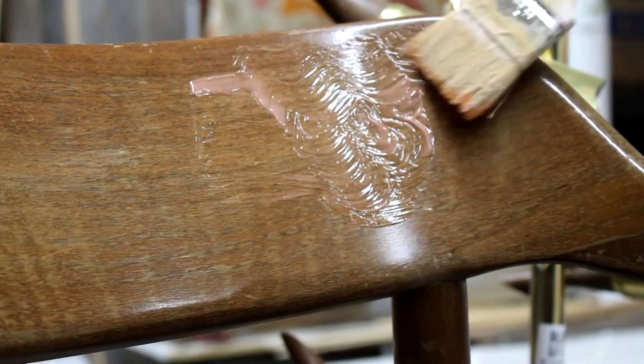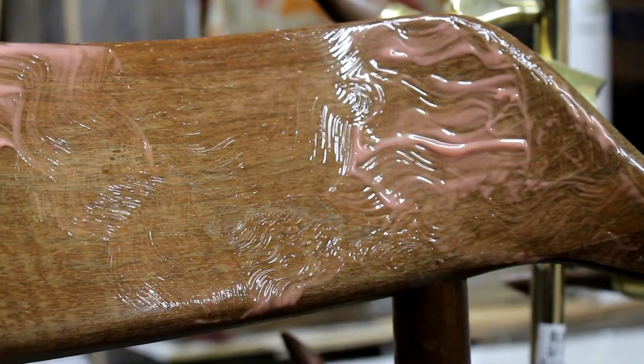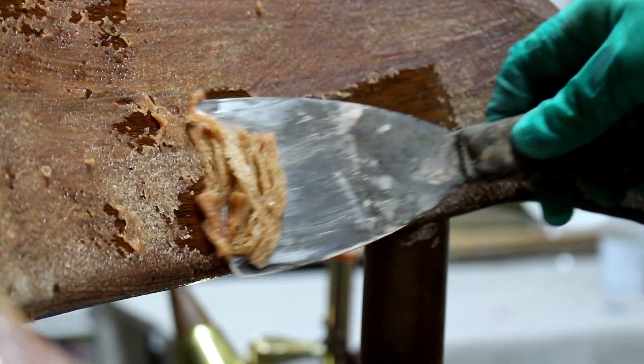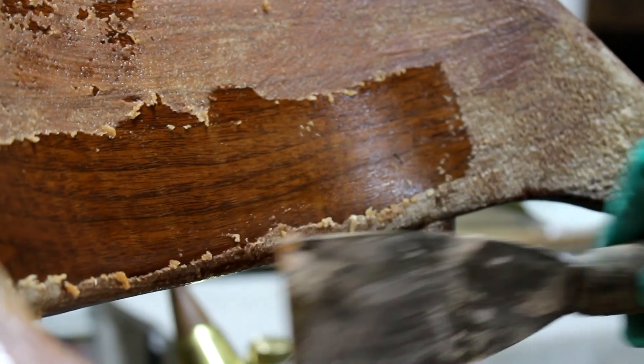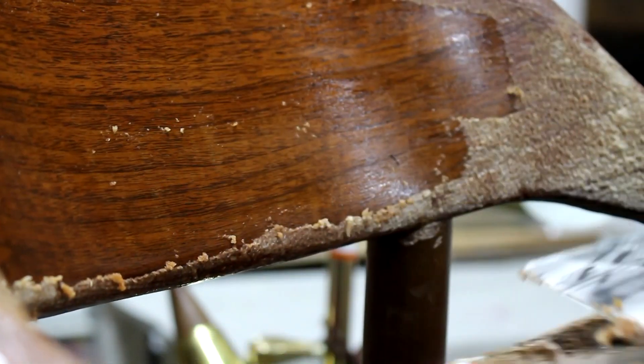Here I'm using Citrus Strip, applying it liberally and scraping it off. Once I had most of the stripper off, I got some 4-0 steel wool and mineral spirits and just gave it a wipe down to get off any residual stripper goop.